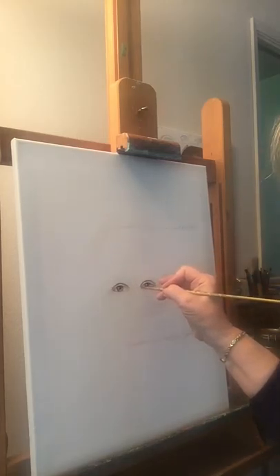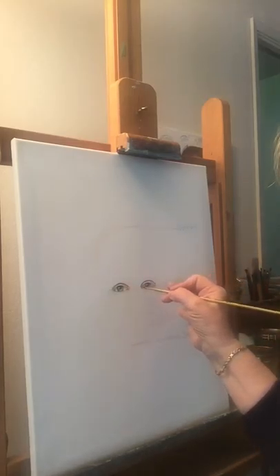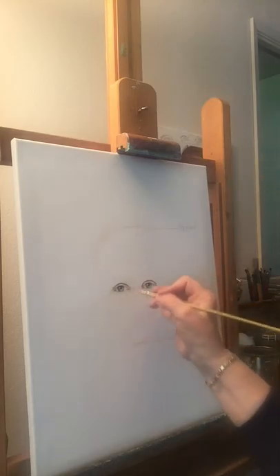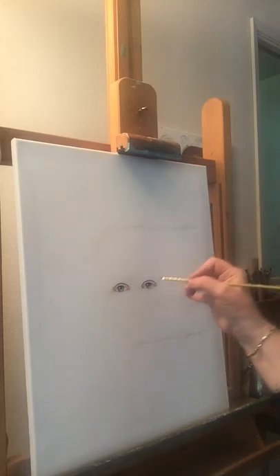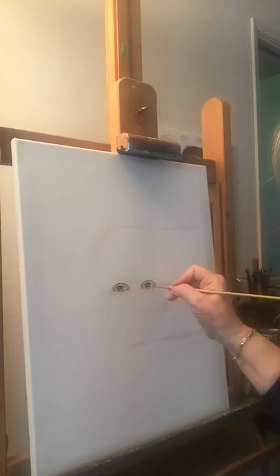I'm going to put in the tear duct right now — a little bit of red to represent where that tear duct is. I'll pull it in and transition between the red and the white. I don't want it too strongly red within the whites because we want them to look like they have nice clear whites. Not everybody does, so you have to look at your person and decide what's part of their character. We do have blood beneath the surface of the whites of our eyes, so it can show up in that area.